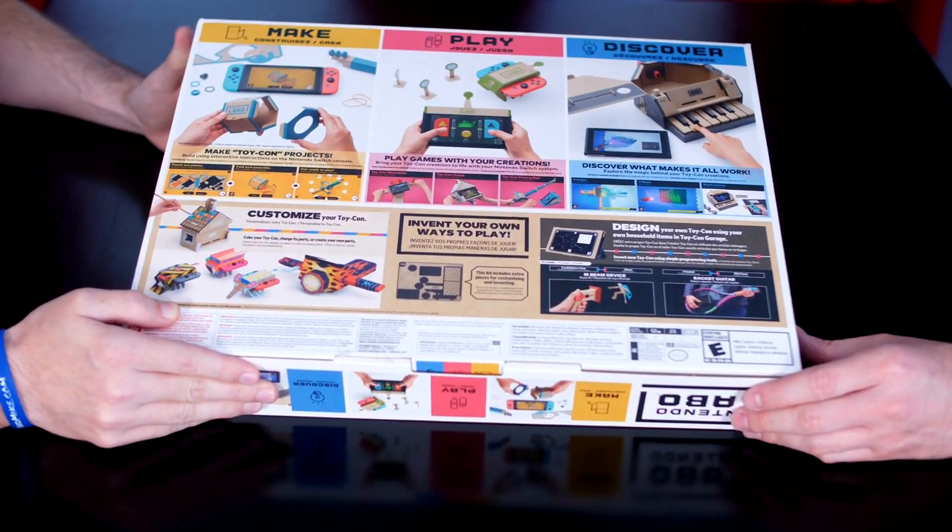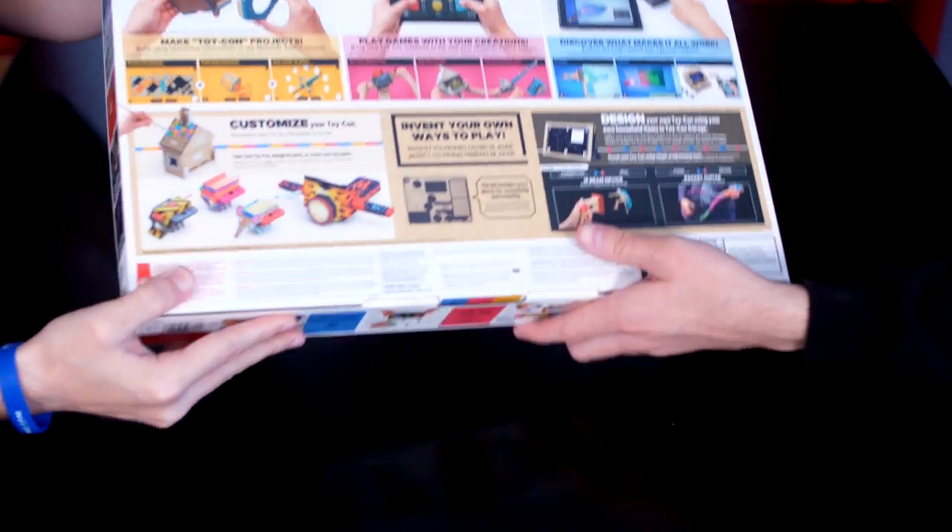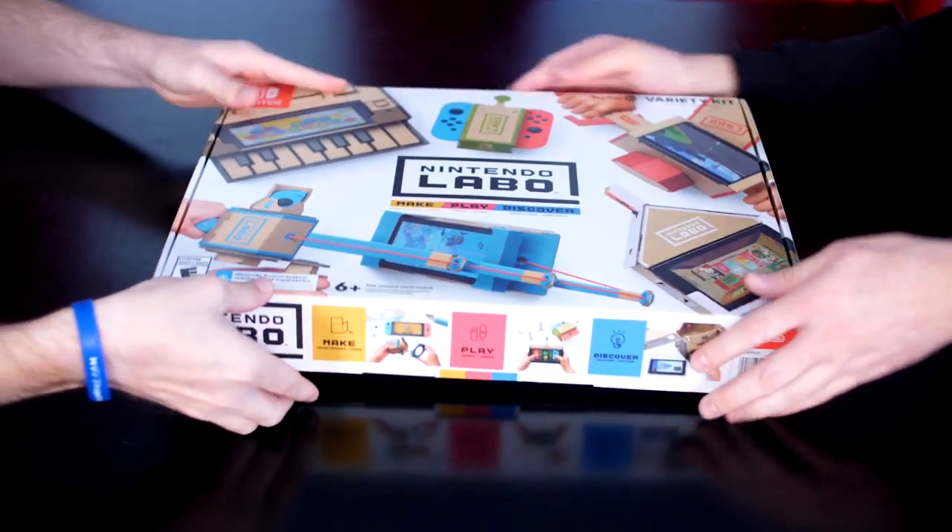A little more detail on each kit. I'm ready to open. You ready to open? Stop looking at the package and rip it open. Who looks at the package?